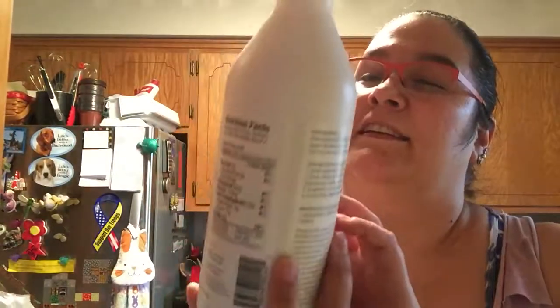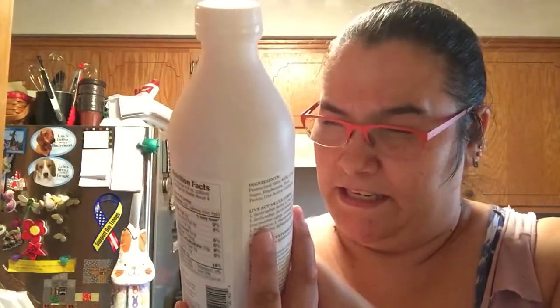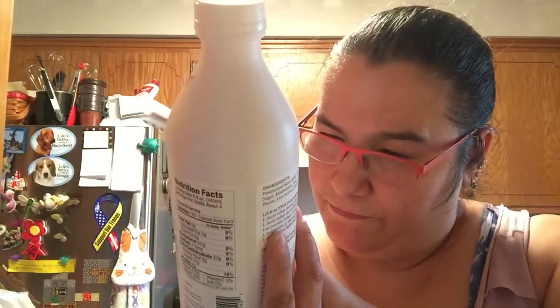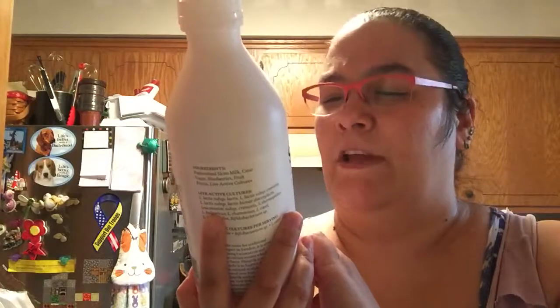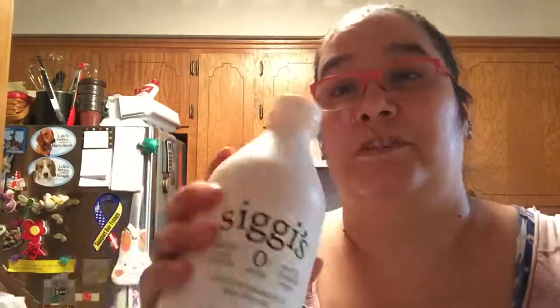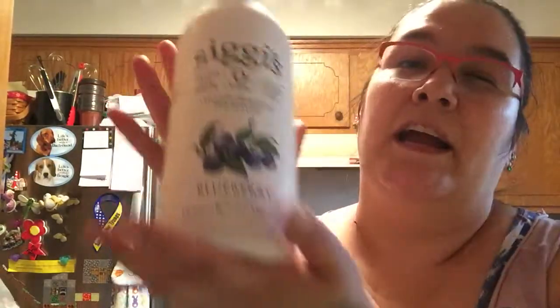Then this is bag two. I got this drinkable yogurt — it says Swedish style filmjölk, nonfat drinkable yogurt. It's like a thinner version of yogurt. Tastes just like yogurt but it's not thick. You don't eat it with a spoon — you just drink it out of the container or pour it in a glass. It's got probiotics in it, just like any yogurt does. I just like the taste of it.